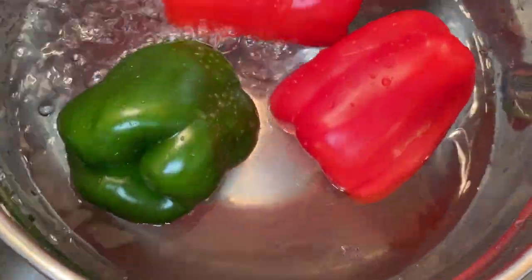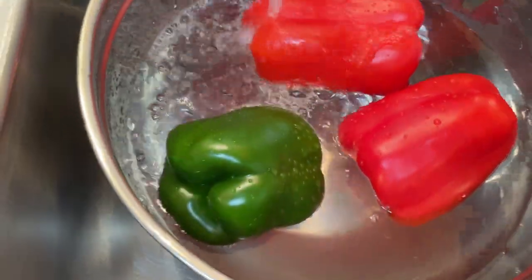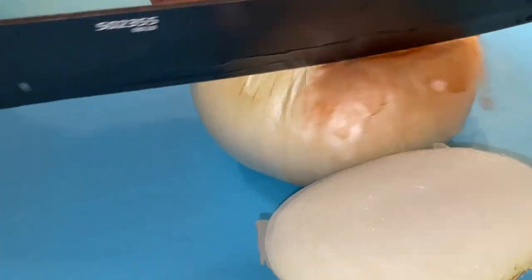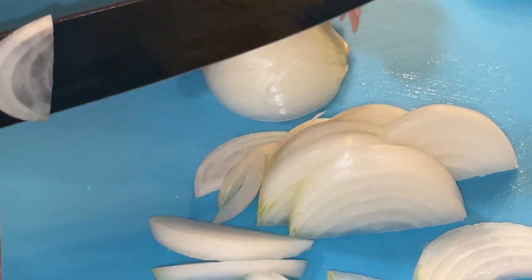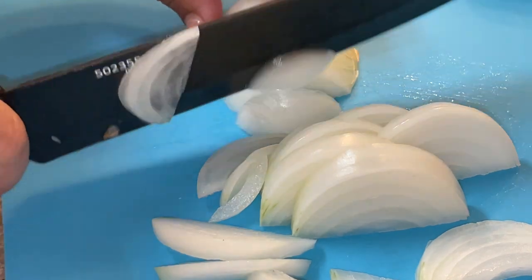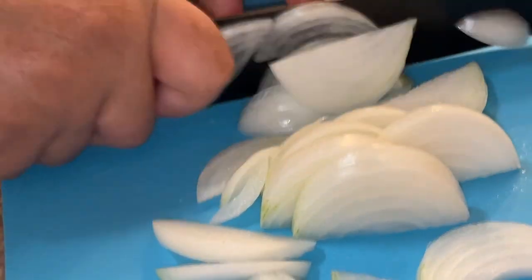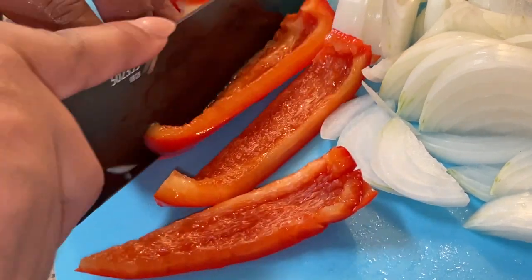I'm going to start off with washing my bell peppers — I have red and green, but you can use any color you like. I also like onion in this; onion adds a delicious flavor. Onion is full of liquid, so as it cooks down it will release that natural onion liquid, as will the bell peppers, which will help season our hog maws as we cook them in the pressure cooker.